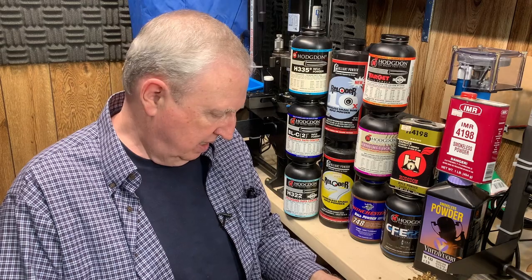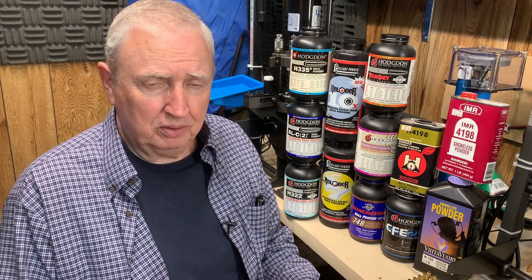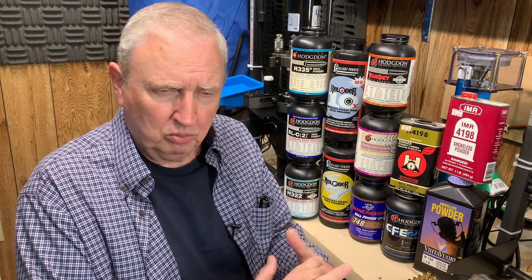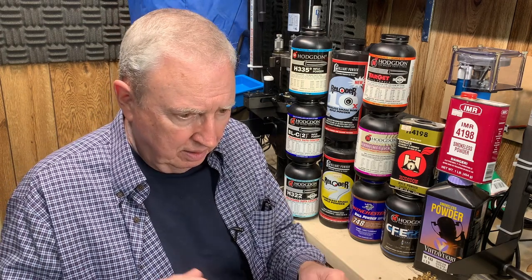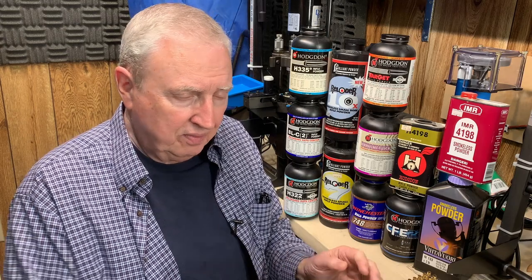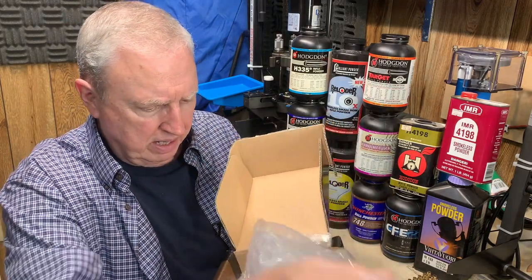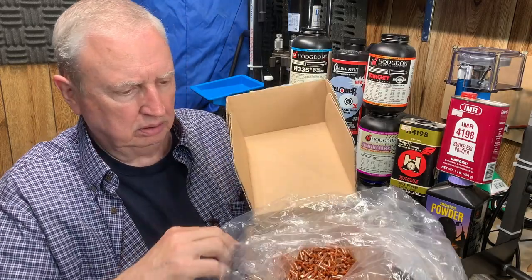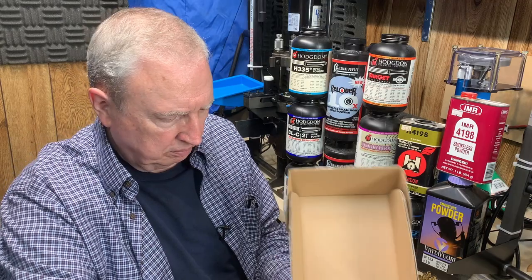Starting with the bullet — back around 2012, when certain political events were going on, it became very difficult to get components. You couldn't buy .22s pretty much anywhere, couldn't get 9mm, .380s went out, and so forth. Components were also hard to get, and that included bullets. I had a couple of bolt-action .223 and a .22-250 that I loaded for, and I was looking for some .224 bullets. The only thing I could find were these Noslers — a 40-grain ballistic tip — and I bought a box of 1,000.